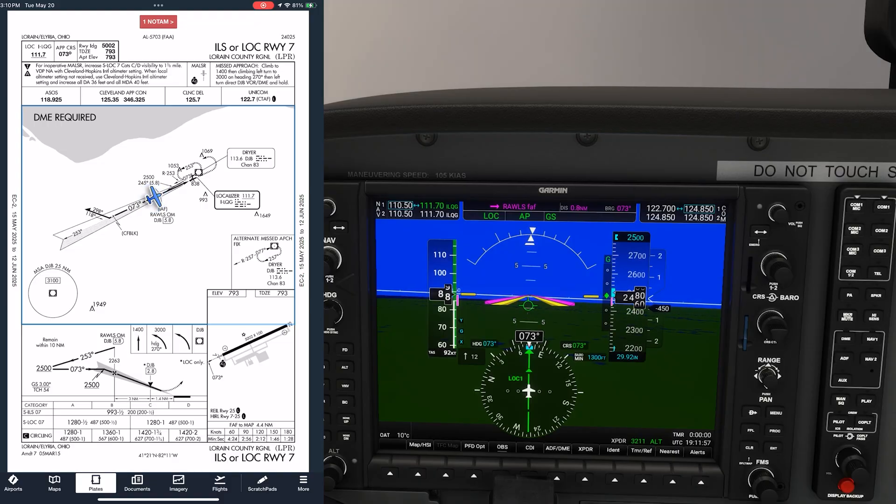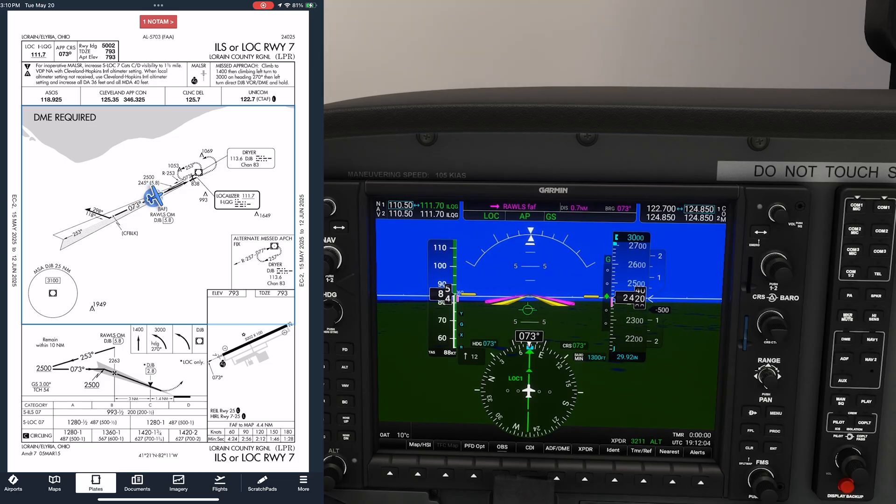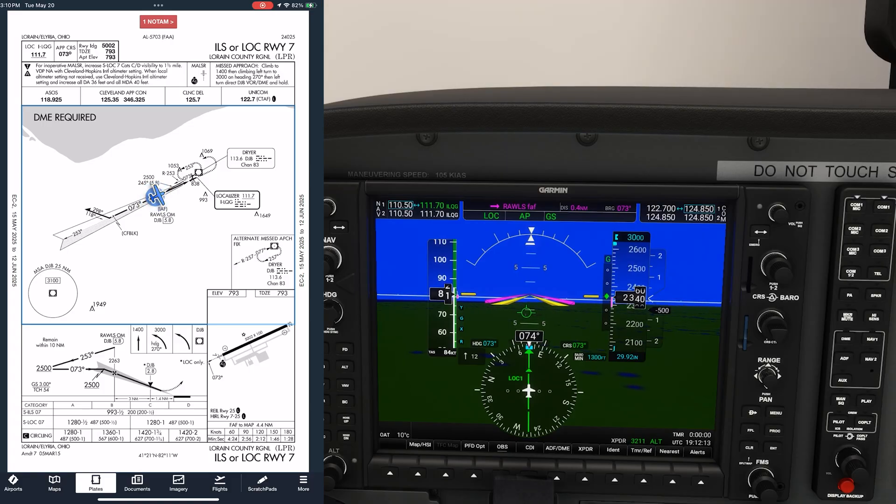We don't need to tune into any frequency to receive the outer marker. The G1000 is typically set to receive any and all marker beacons, as we saw on the departure from Shreveport. If we look at the profile view of the approach, we see above the Maltese cross the figure 2263. This is the altitude on the glide slope where we will pass over the outer marker, and we should expect the indication to sound when we're at that altitude. This is helpful on both the precision and non-precision version of this approach. Doing the ILS here, we intercepted at 2500, but it's after we start down on the glide slope and past 2263 feet that we hear the indication.